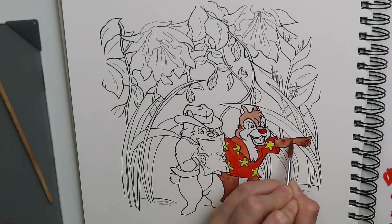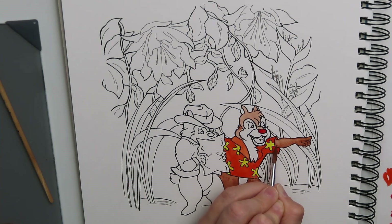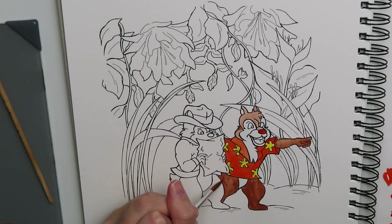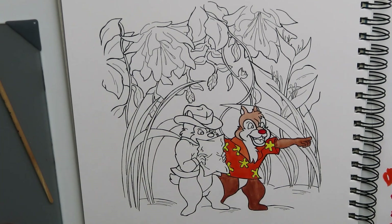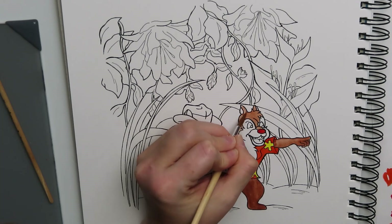For the chipmunks especially, and even with the collar on Dale's shirt, I was losing so much paint on the brush because I had dipped it into water, and I had to go over it again. I had to remind myself that it's not going to work if I try to use it as an opaque paint. I need to layer it — let each layer sit and dry and go over it again. That's the only way I'm going to get a crisp look.